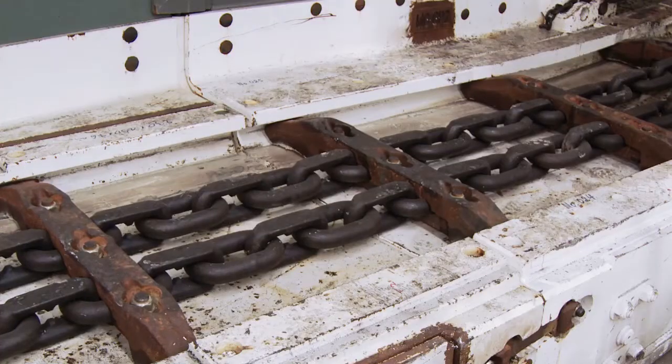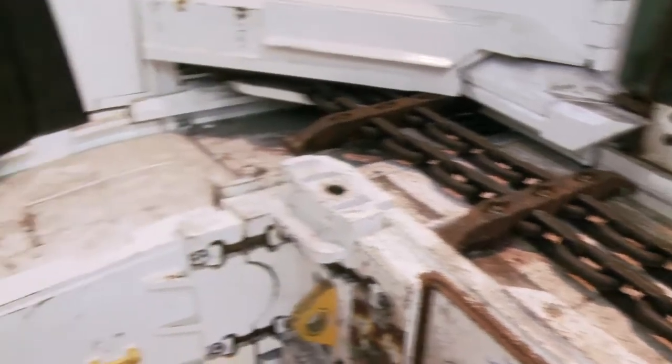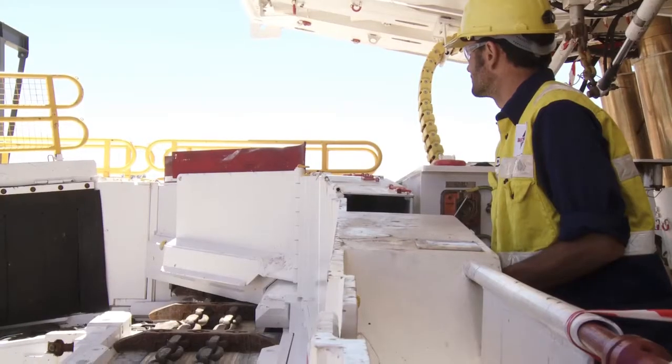The chain and flights transport coal along the face to the side discharge point at the main gate, where coal is delivered to the BSL.